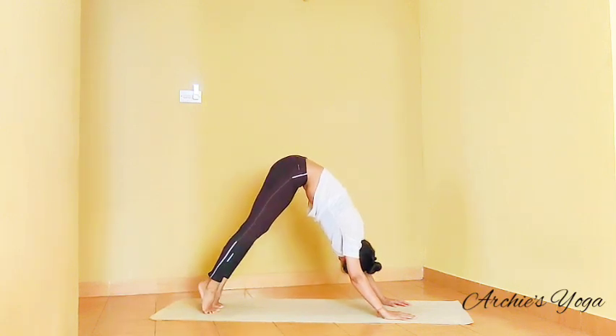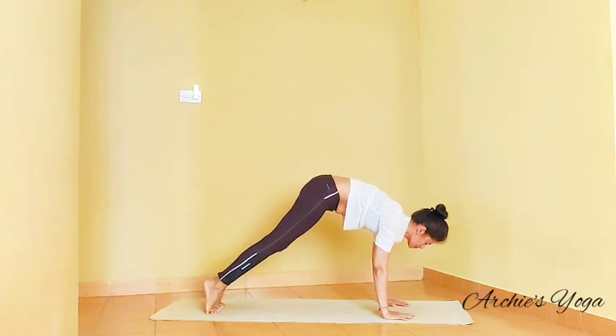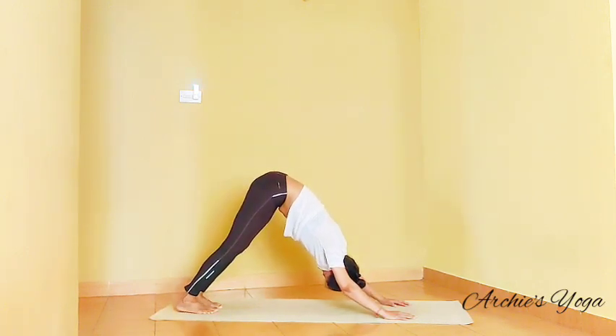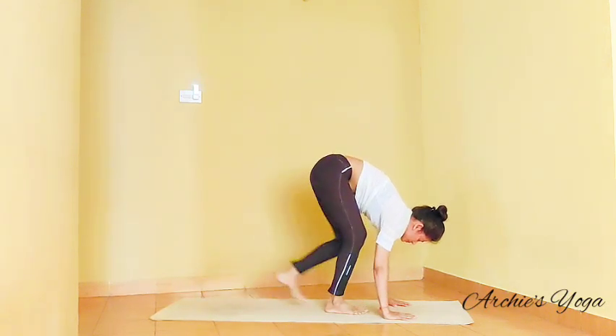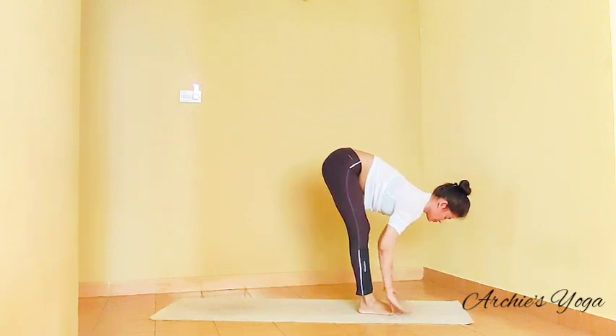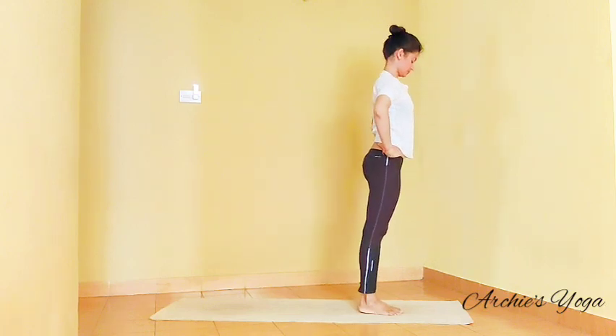One more time — plank, exhale, down dog. One more time, we look forward this time, we start to walk legs forward. Hands on the hips, slowly come back to center. Preparing for Sivananda Sun Salutation.